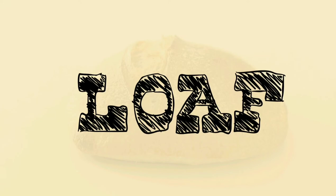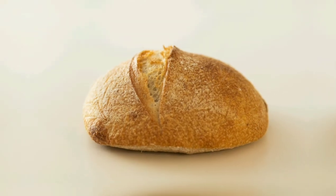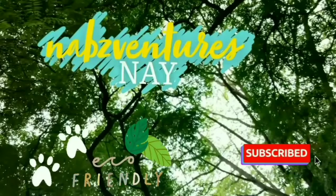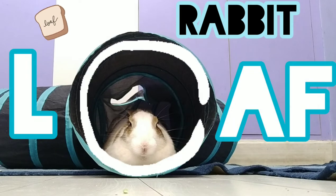When you hear the term loaf, you might instantly think of a loaf of bread, but after watching this video, it might not be the case. Hey everyone, this is Naps Ventures Nye, and in today's video we'll discuss what we mean by the term rabbit loaf or bunny loaf.